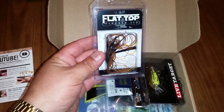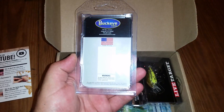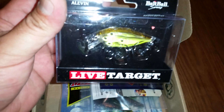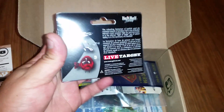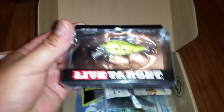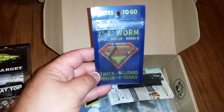I did mine for freshwater bass. First up, a flat top finesse jig — Buckeye Lures, pretty cool. And then we got a Live Target hard bait ball series. I got the flash on so it's a little hard to see, but pretty cool looking. I don't think I've seen one of these before.